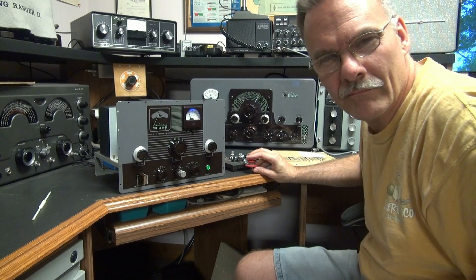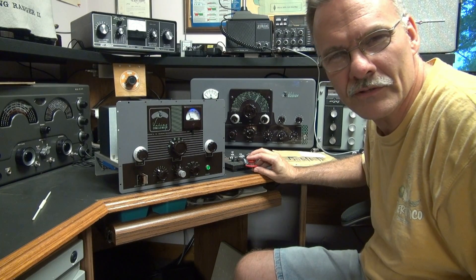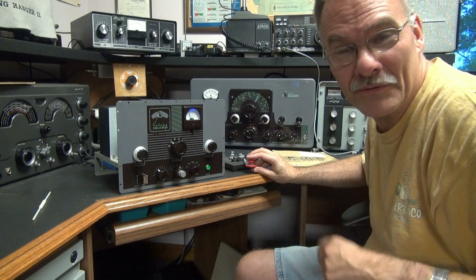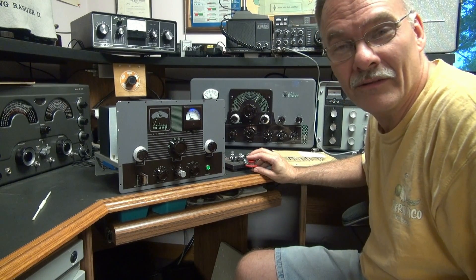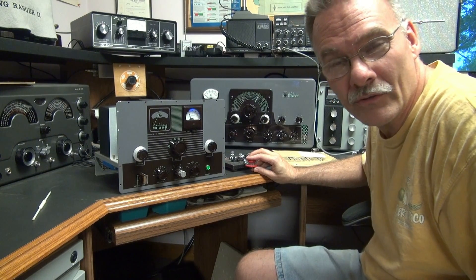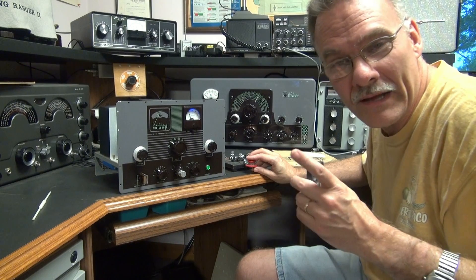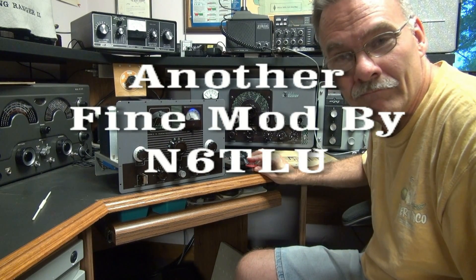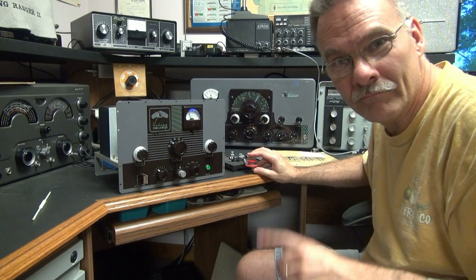So there you have it — another fine modification by N6TLU. Some people wouldn't like that; they don't think it's the purest thing to do. But I like the transmitter to be operational. I don't like a meter that slams back and forth. So I hope you enjoyed it. See ya.